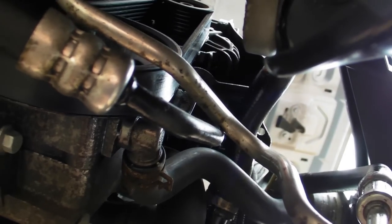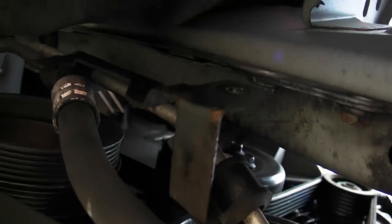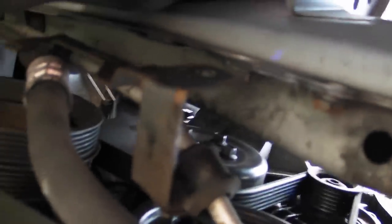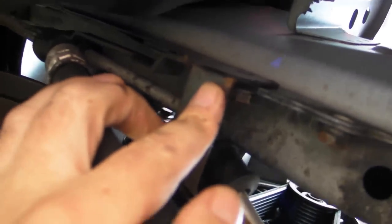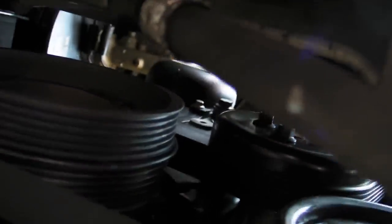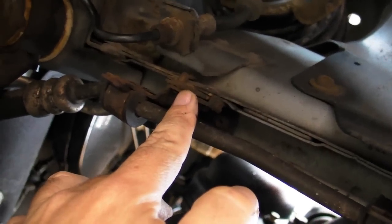Now I'm going to show you how the pipe is routed into the bodywork. Going underneath, the first connection along the bodywork is a 13mm bolt — it goes in there where my finger is. Then you move along to the next connection, and this was just an 8mm bolt. It was a bit rusty here.